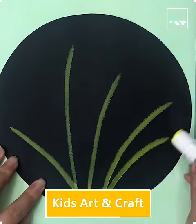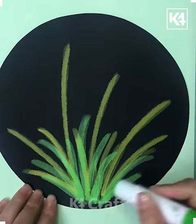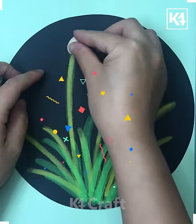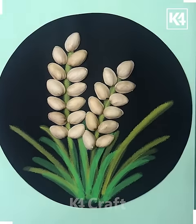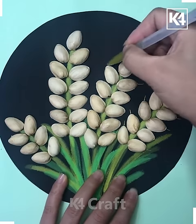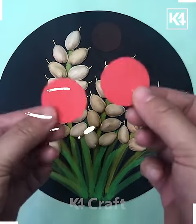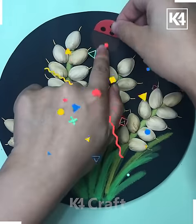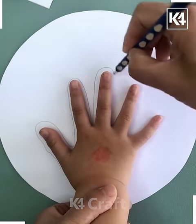Hello everyone, welcome to our video session. Let's use a glue color to make grasses, then black color craft paper is being taken. Coconut shells are being taken and broken into half and kept here. A bug is kept over here, and a bed bug is eating in the grass.